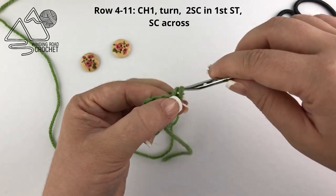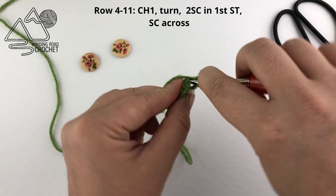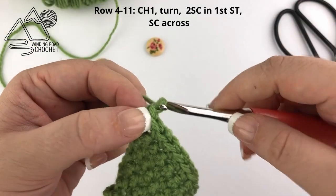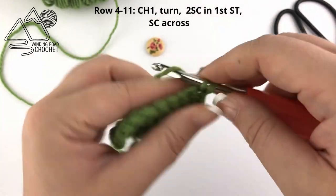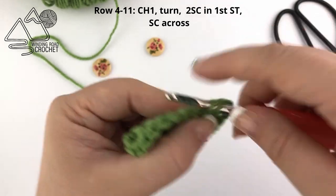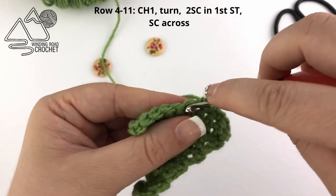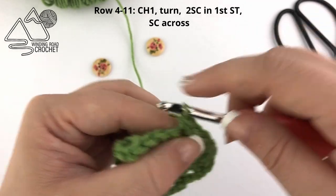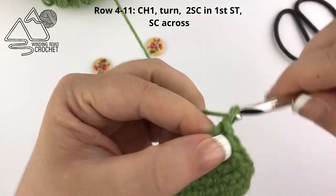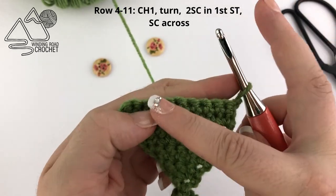Here I am on row eleven — I'm going to chain one and turn, do an increase into the first stitch, and just single crochet across. I've been doing that for the last eleven rows and this is going to be our last row of increases. When we finish that row, we're going to chain one, and for this row and all the rest of our rows we are just going to single crochet in each stitch across.